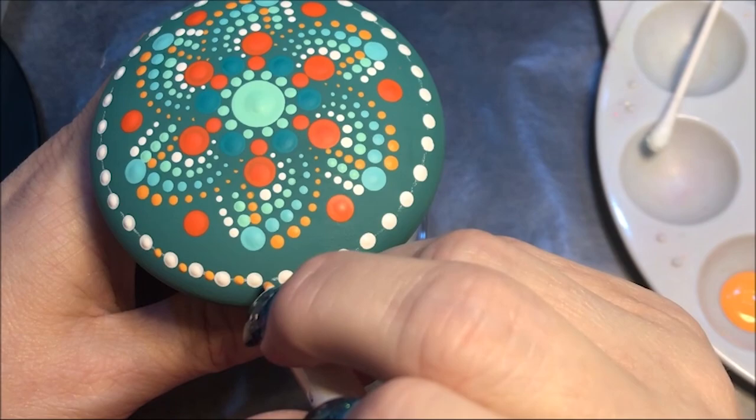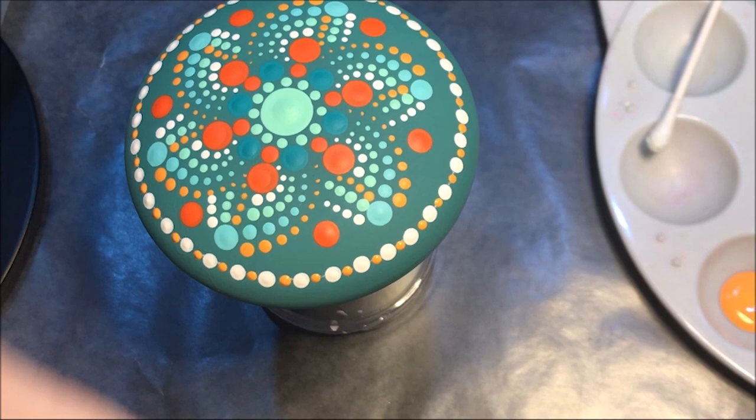And I think I'm gonna come in with the number four with that Bahama blue and put a dot under each one of these oranges.